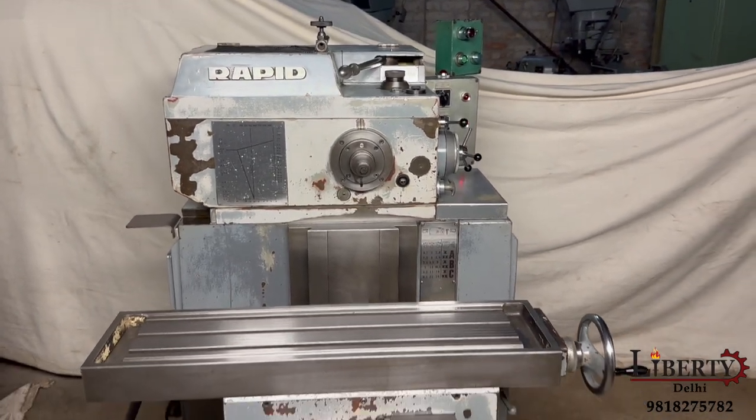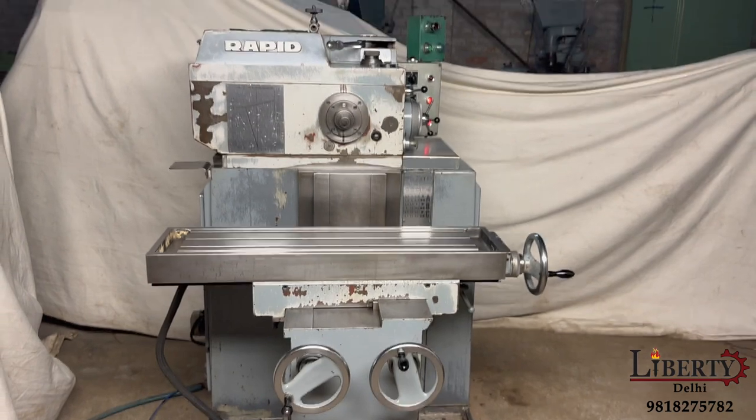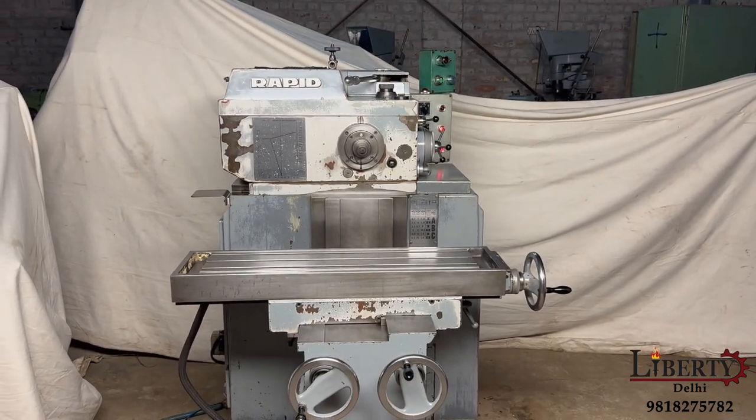The machine is in overall excellent working condition and all the features are working perfectly fine. Thank you.